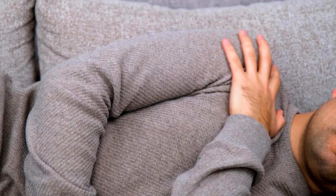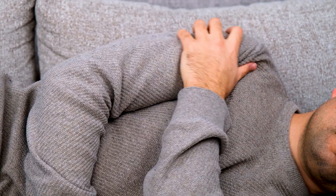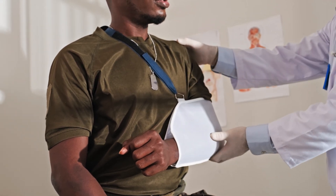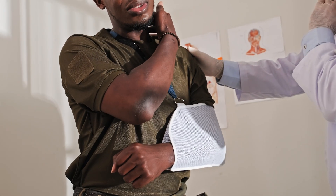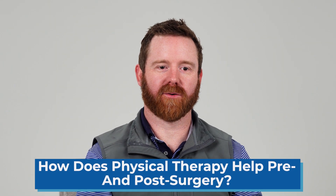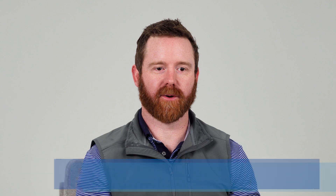Typically for the first few weeks, movement is pretty restricted. Your labrum needs time to properly heal, so you'll likely be in a sling and avoiding certain arm motions. But don't worry, you won't be stuck there forever. There is one game-changing factor that can make your recovery the best it can be, and that's physical therapy.